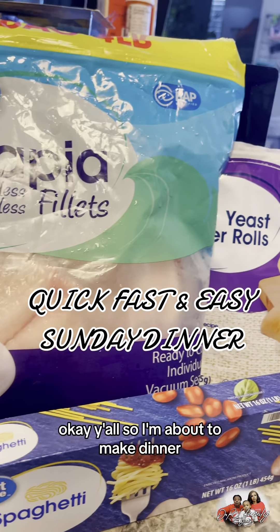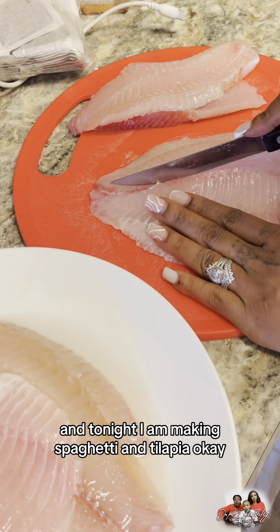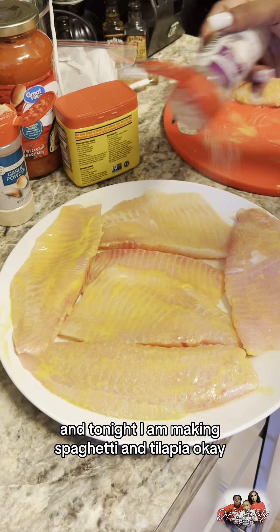Okay y'all, so I'm about to make dinner and tonight I am making spaghetti and tilapia.